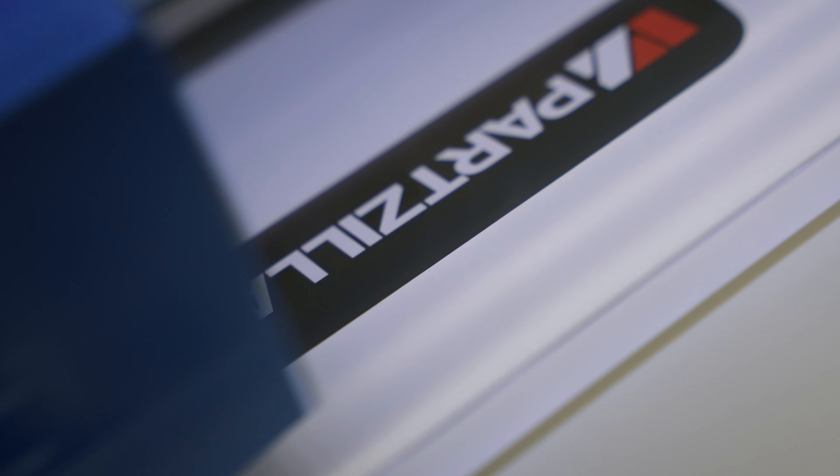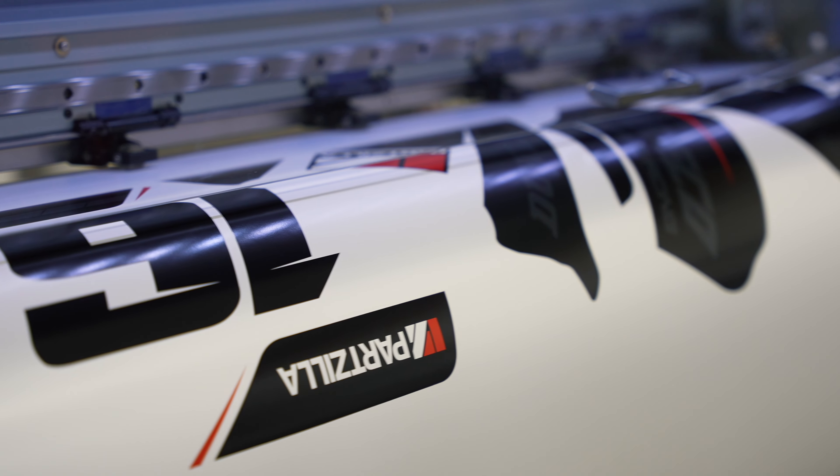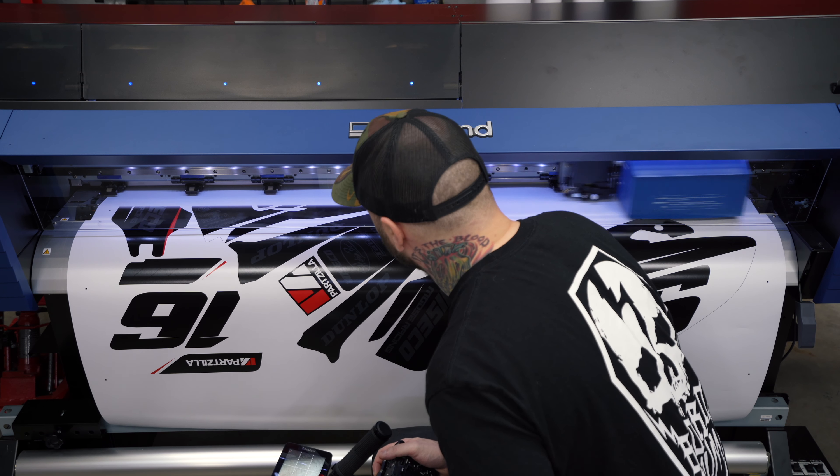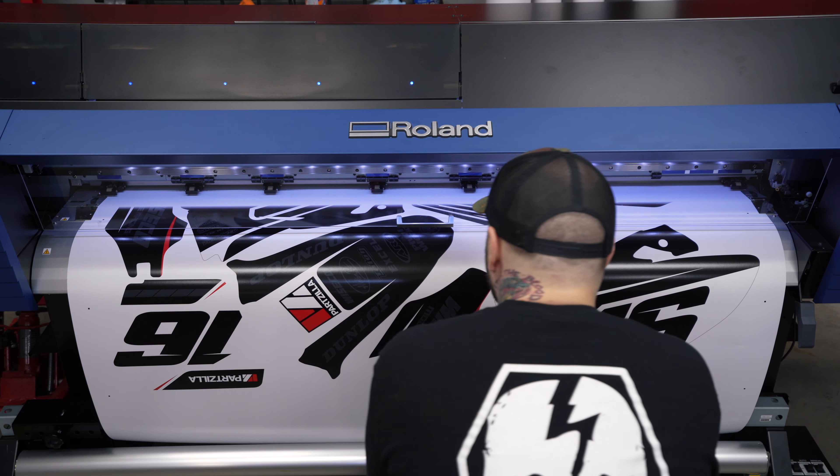We're dialed — let's do this thing. Wait — why is that a darker black? That's not good. Yeah, there's some fuckery going on there.